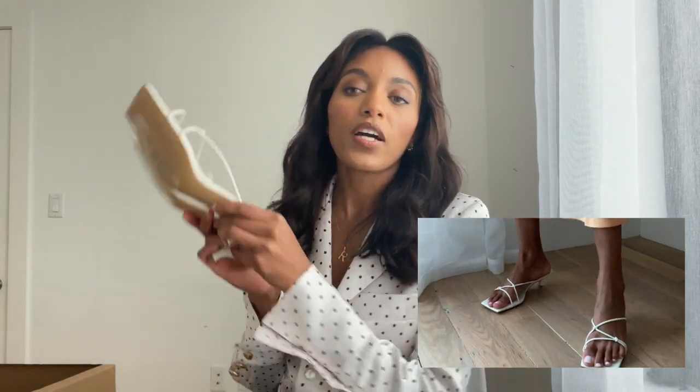I'll try them on for you guys — I'm going to try them on separately and insert a little clip. So cute, perfect.